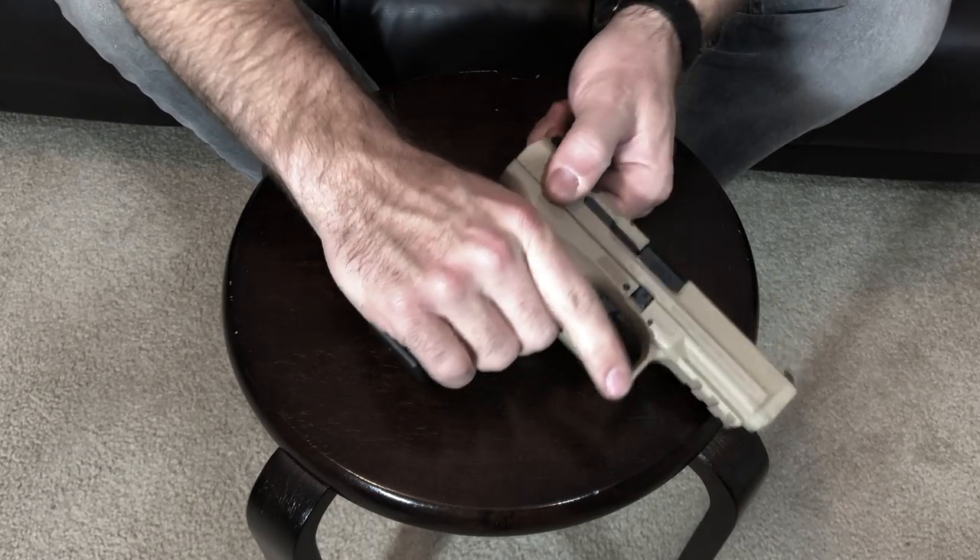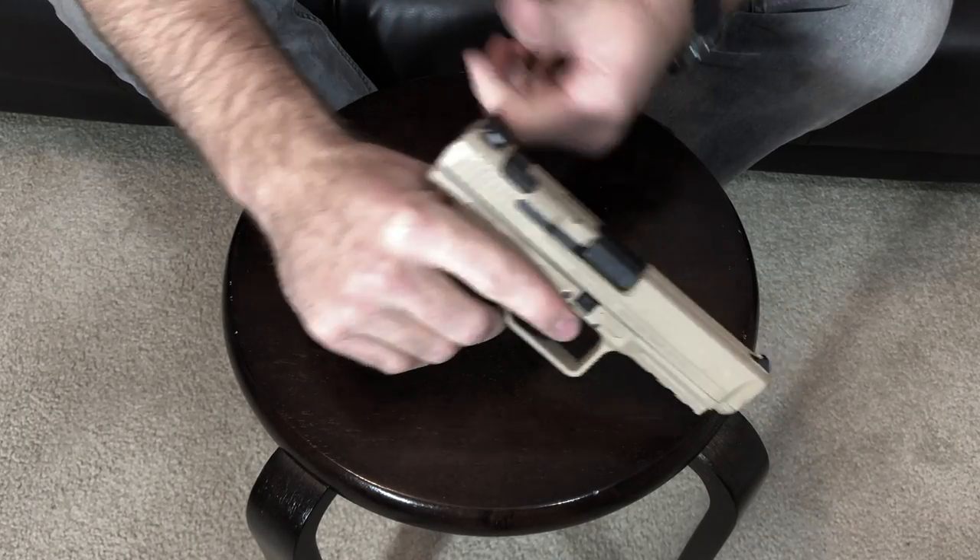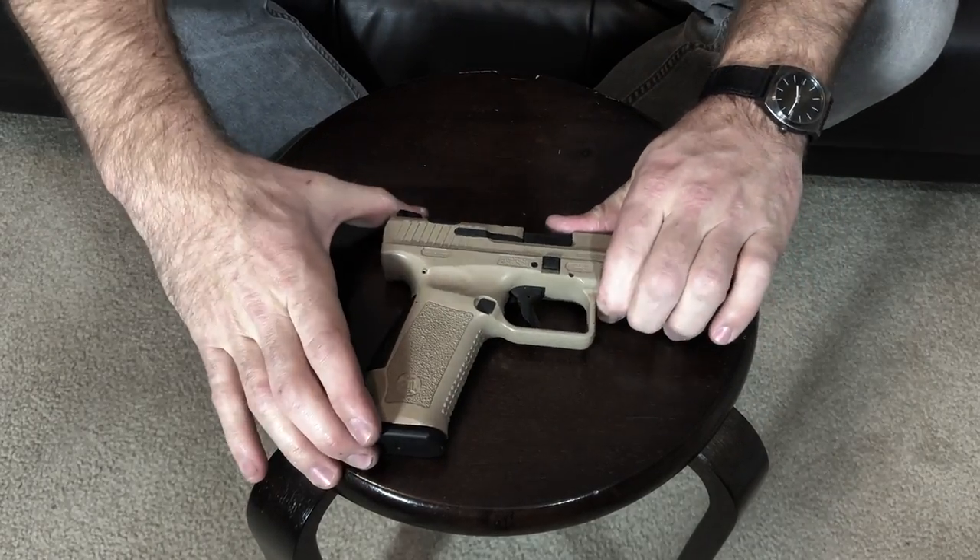When you slide it back it auto clicks back in for you, so you don't have to do much there. You can fire it — you can see the slide's not going to come off at this point — and that is how you field strip your TP9SA.